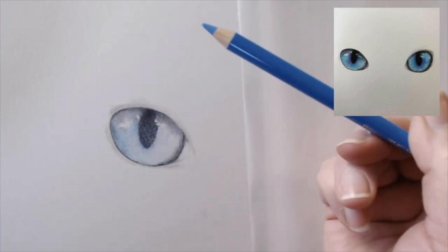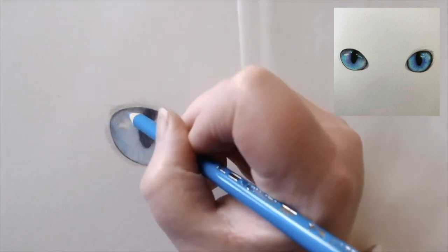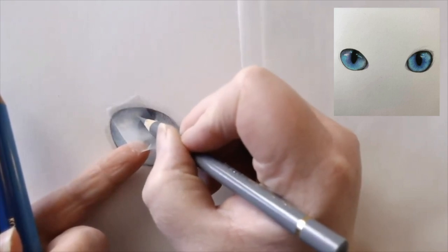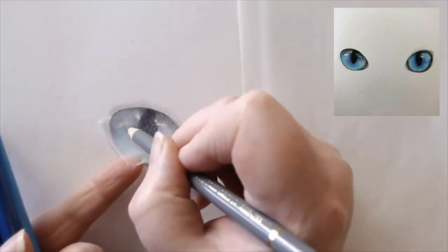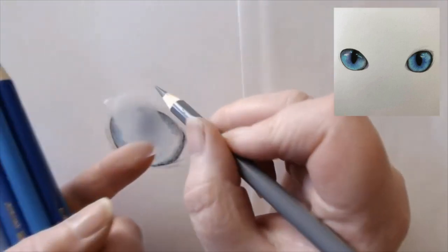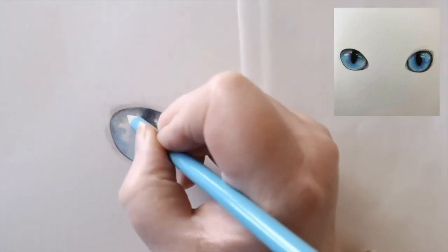Another question I get asked a lot is how do you get your highlights into things like eyes? With eyes and getting those really bright catch lights in there, there are a few ways of doing it. The best thing to do is to keep those highlights as clean as you possibly can, regardless of what paper you're using. So I'm using the Scotch Tape method on this, and you might have seen it in the fluffy cat video. The Scotch Tape is a really fantastic method of just creating highlights and cleaning areas up in fur and all of that type of thing.